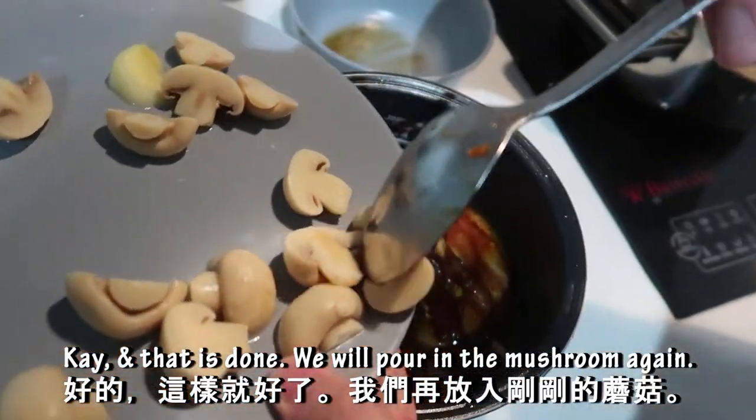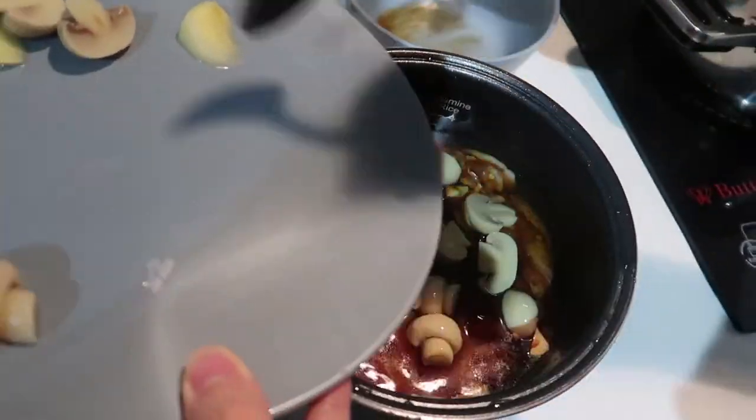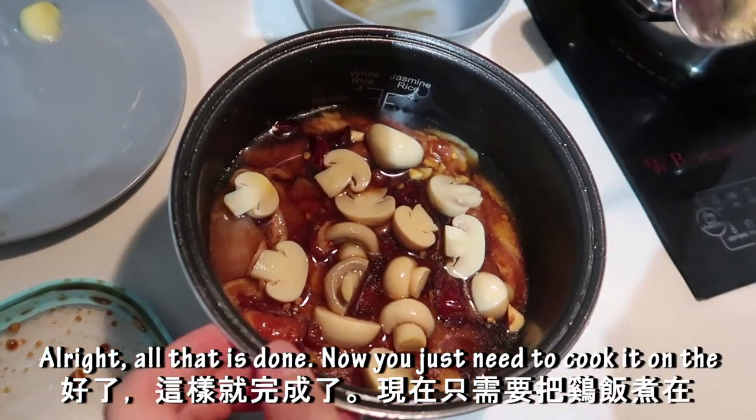We will pour in the reserved mushroom on top again. Now we just need to cook it in the rice cooker.